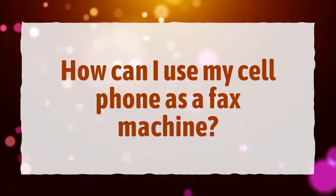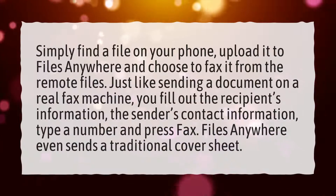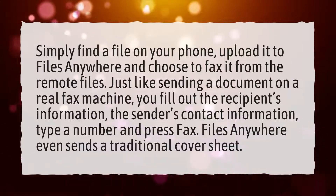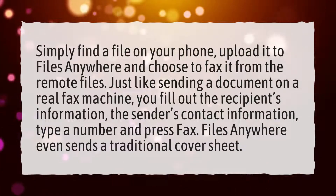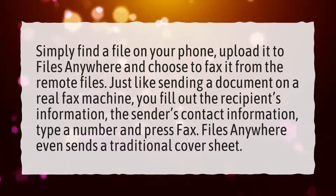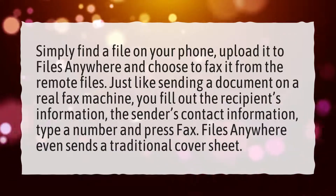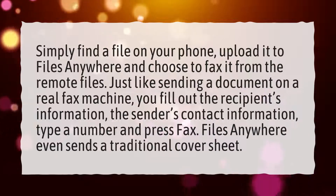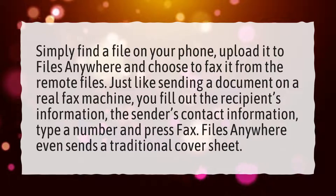How can I use my cell phone as a fax machine? Simply find a file on your phone, upload it to Files Anywhere, and choose to fax it from the remote files. Just like sending a document on a real fax machine, you fill out the recipient's information, the sender's contact information, type a number and press fax. Files Anywhere even sends a traditional cover sheet.